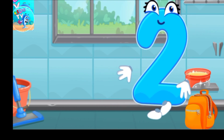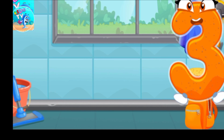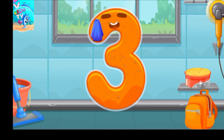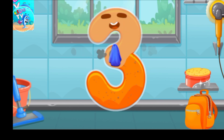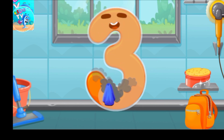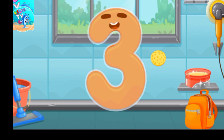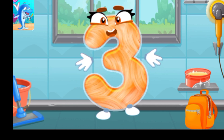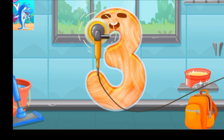Keep it up! Let's polish the number three. Wipe the dust off this number, cover it in wax, now let's polish it.